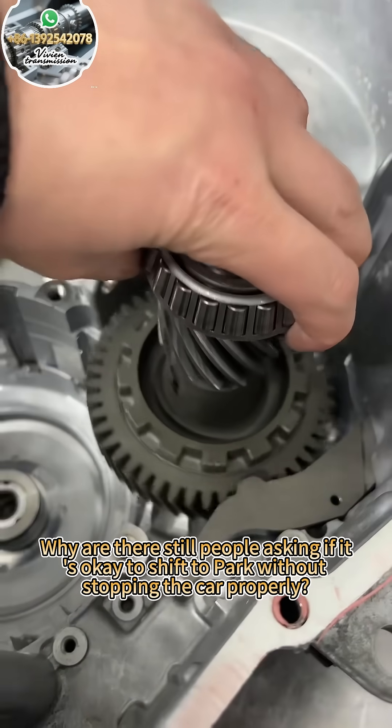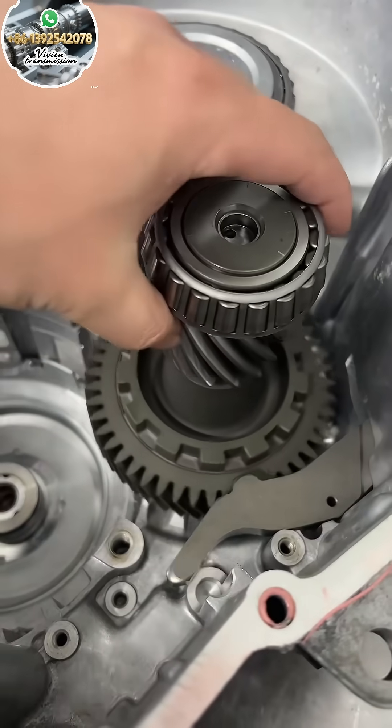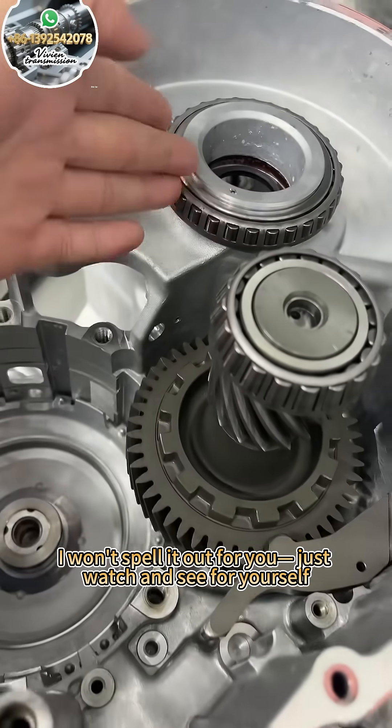Why are there still people asking if it's okay to shift to park without stopping the car properly? In this video, I won't spell it out for you. Just watch and see for yourself.